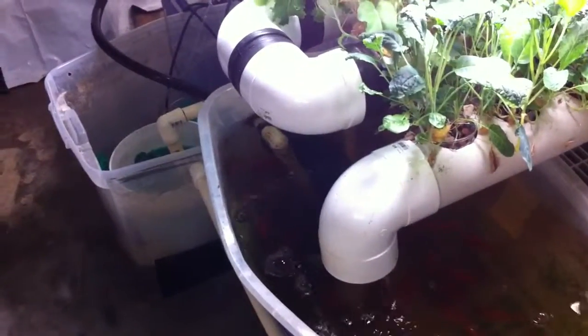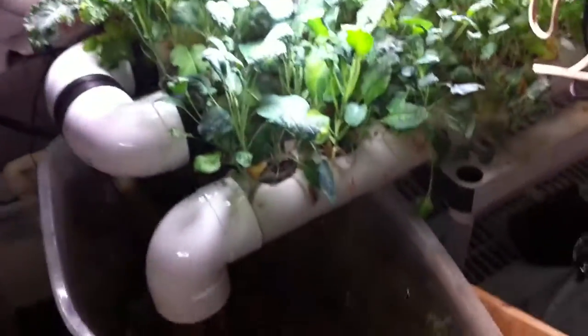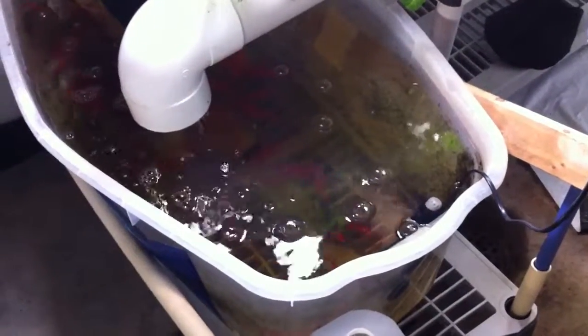What you're seeing here is about a 30-gallon tank, and then there's another 20 or 10 gallons over there, and probably about 5 to 10 gallons going through the tubes. Anyway, this video is about the fish. There are a number of diseases and a number of things — one is the heat.